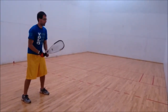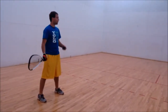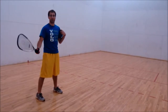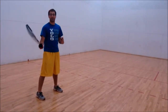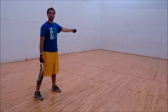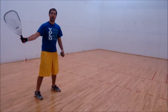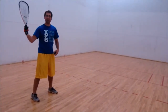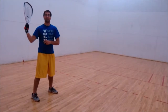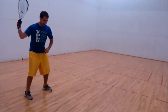Now that you've got your grip and your stance, you want to point your opposite shoulder — the shoulder opposite your racquet hand — towards the front wall. Then take your racquet all the way back with a 90-degree angle in the elbow, and your wrist is cocked. Now you've got the racquet back, elbows at 90 degrees.